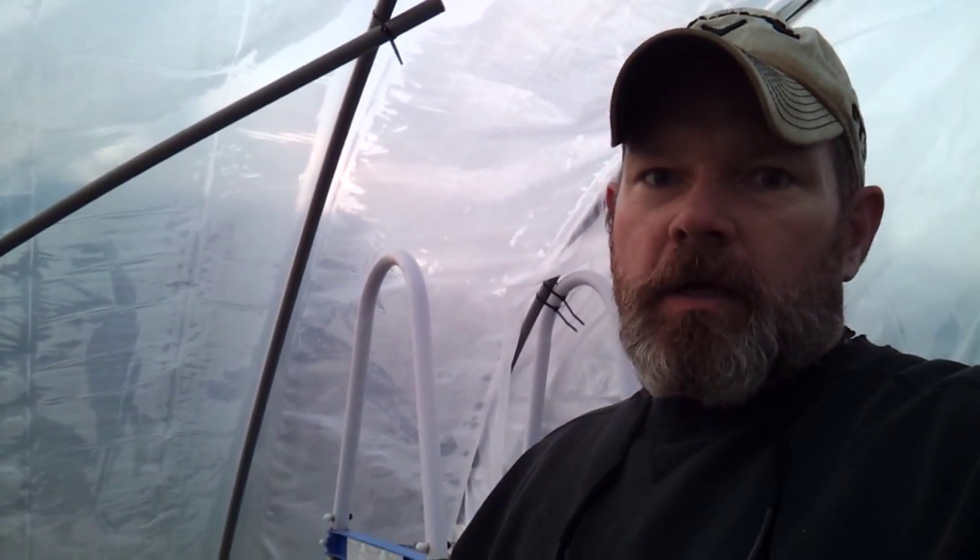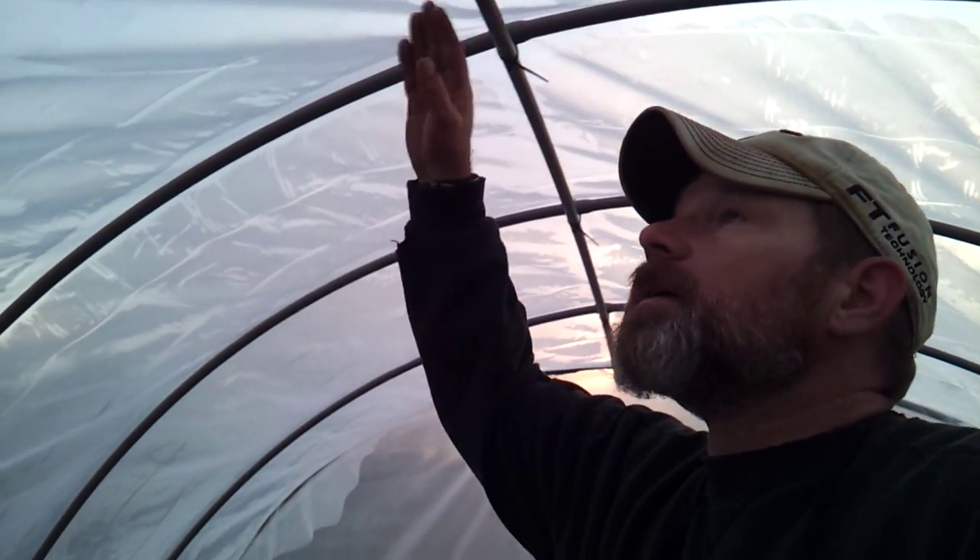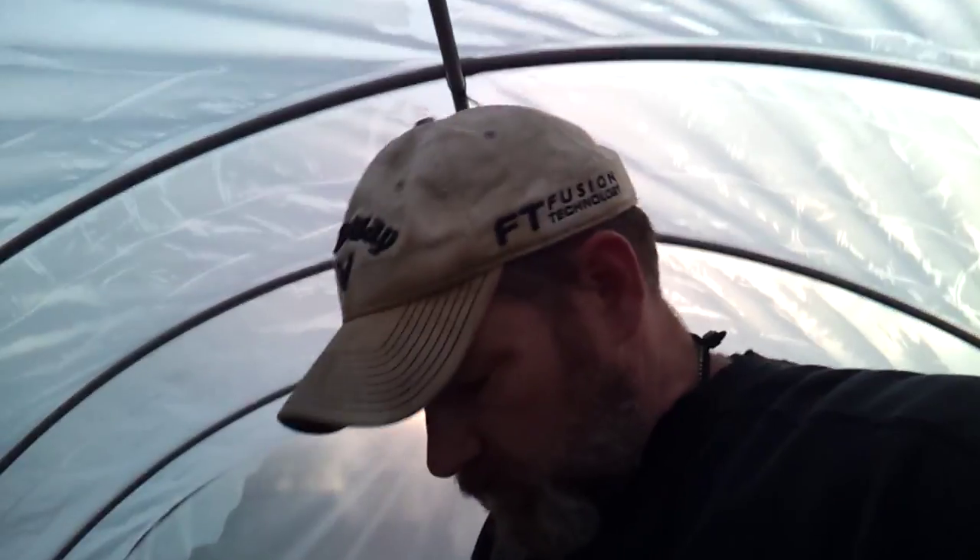Hey everybody, just a quick update on how far I got on the greenhouse — or the hoop house — today. As you can see, we're standing inside of it. It's probably about six and a half feet tall or so. Got pretty far with it now. Let's go ahead and go around and show all the little details that I got done.